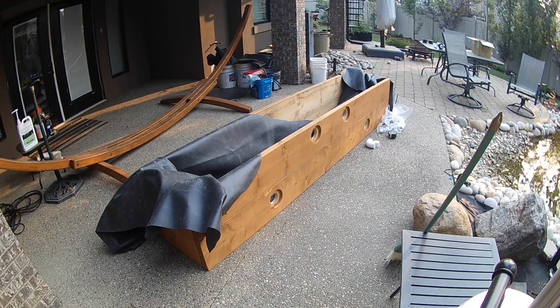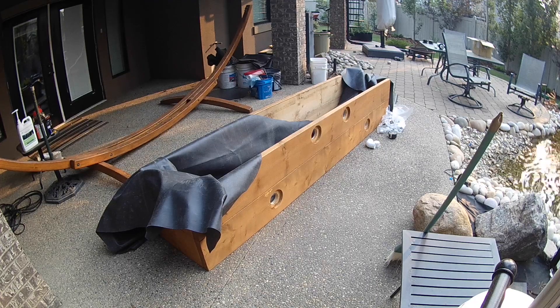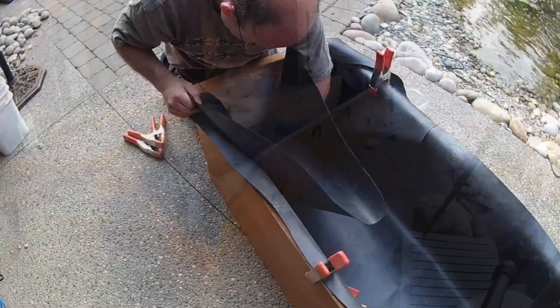Thanks for joining us on episode three of building a bog filter. In this episode we will walk you through installing the lining and plumbing into the box.